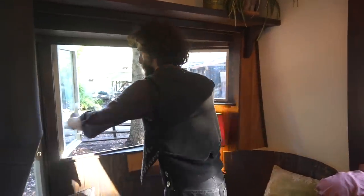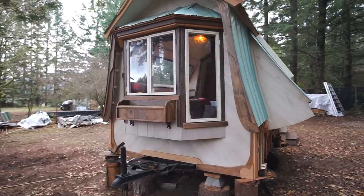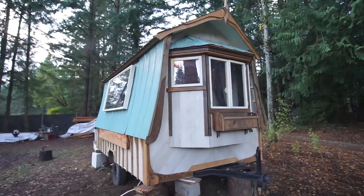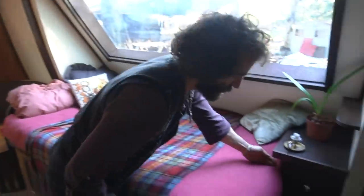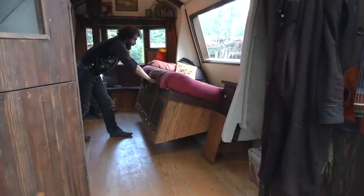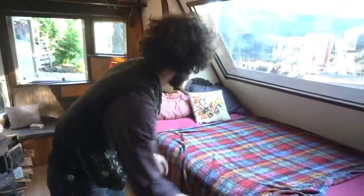On the tongue of the trailer, they built a section that fills in the radius behind the truck so you can get as close to the truck as possible without hitting it when you turn. This wing section moves in and allows for quite a bit of storage underneath, which is helpful since storage inside is limited.